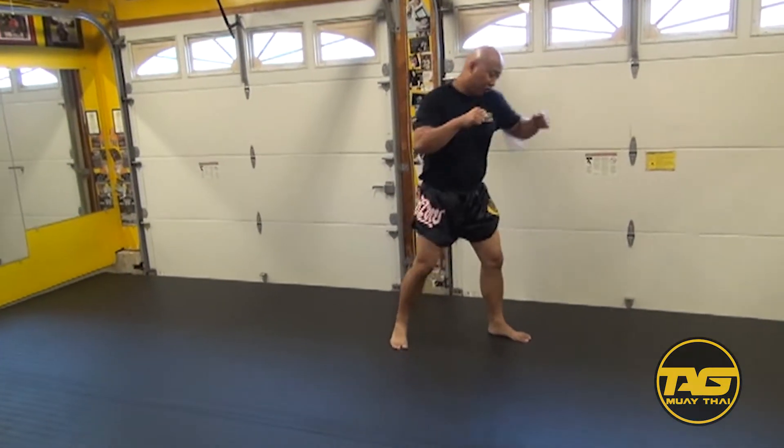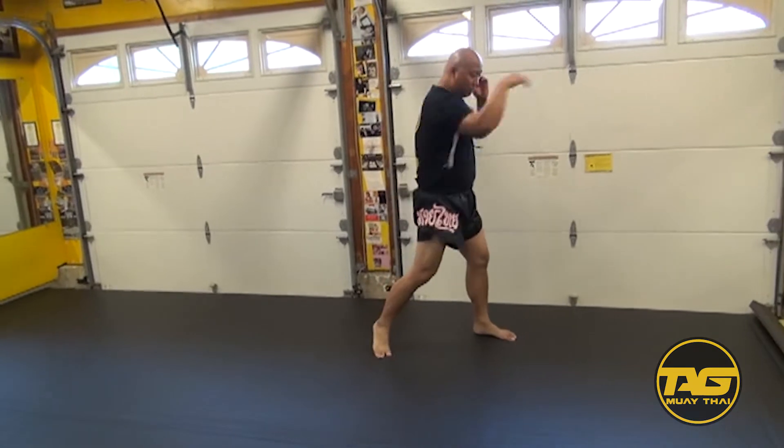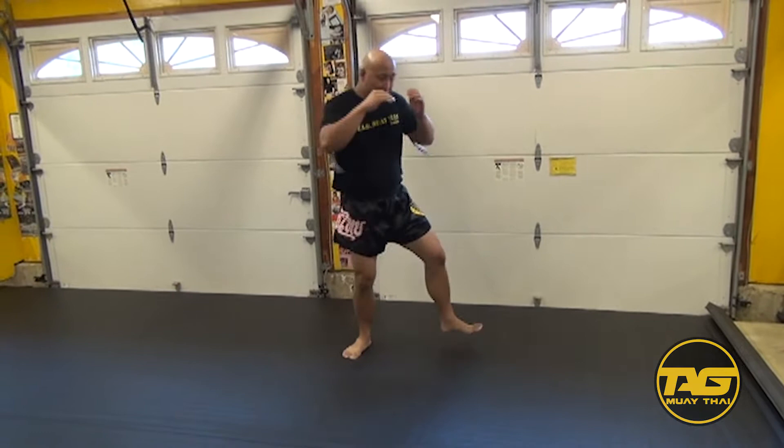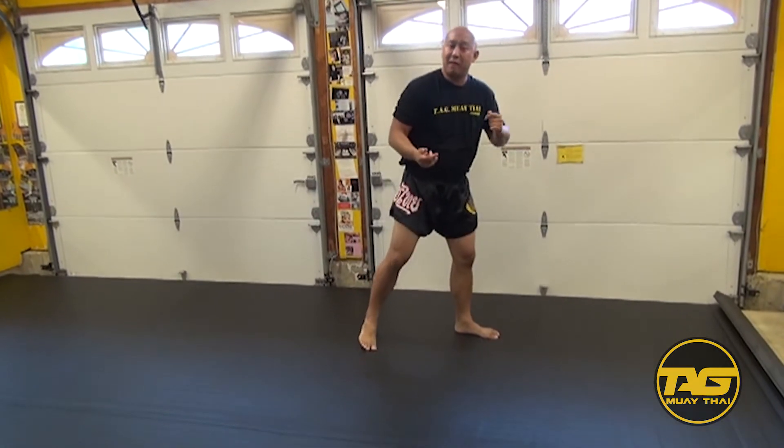That's what we're looking for — guys that go back into their stance right away. Throwing the elbows, whatever they need to do, even if they're doing something a bit unorthodox. When they step to the side, boom, they hit with that elbow, come back into the stance — that's fine and that's the goal.